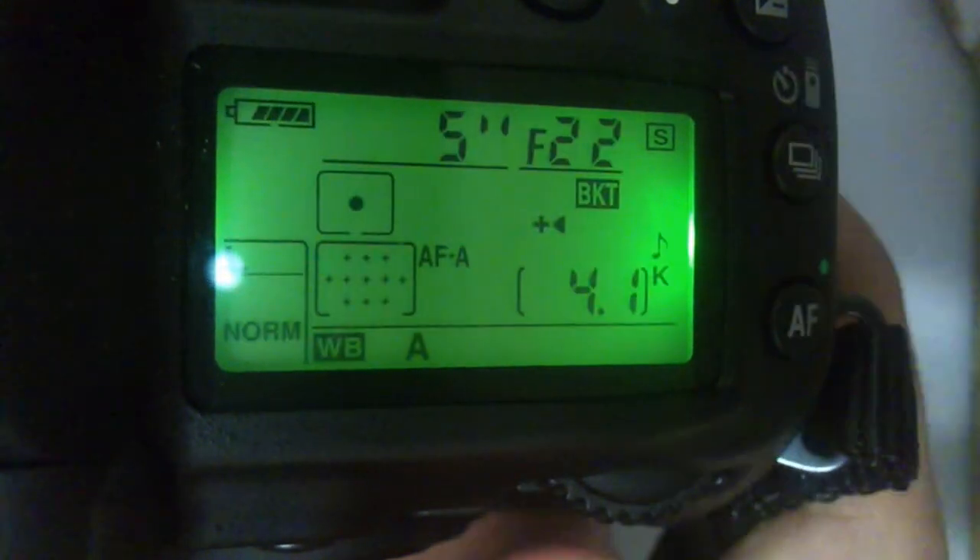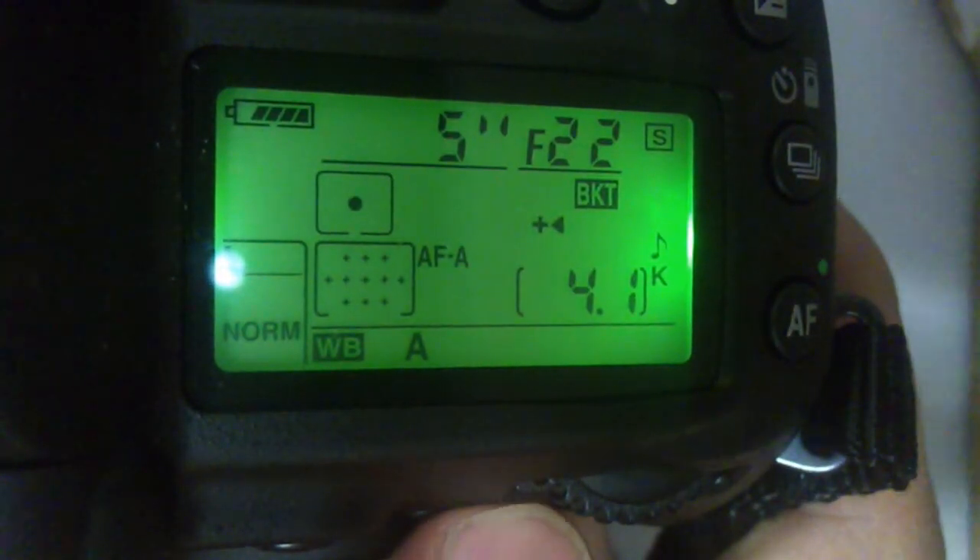Everything goes blank except the little S, which means single mode for shooting. Rotating the lower dial changes the shooting modes: that is burst H, self-timer mode, self-timer with remote, IR remote, and just IR remote mode. You can cycle back to single shot again.